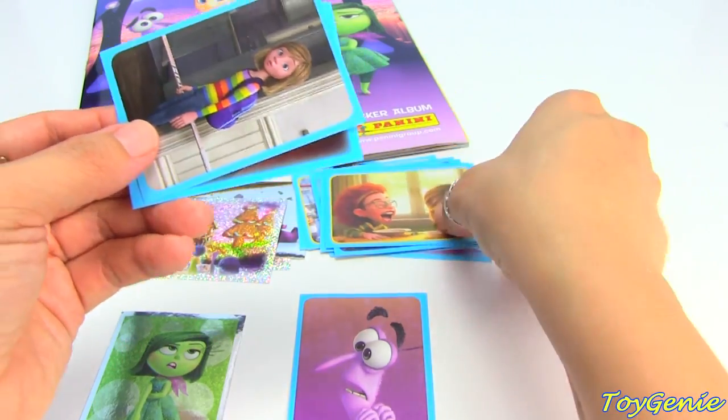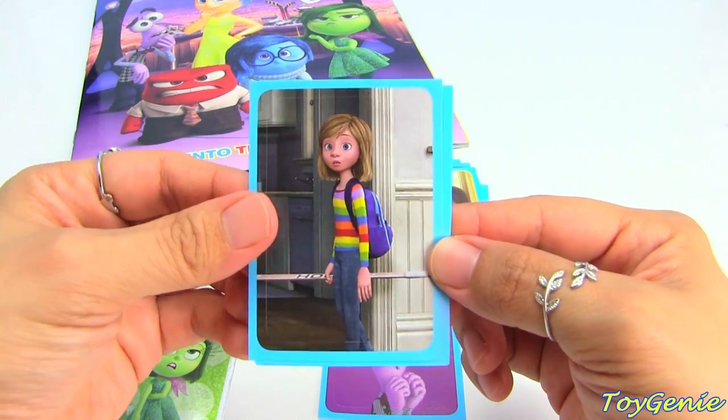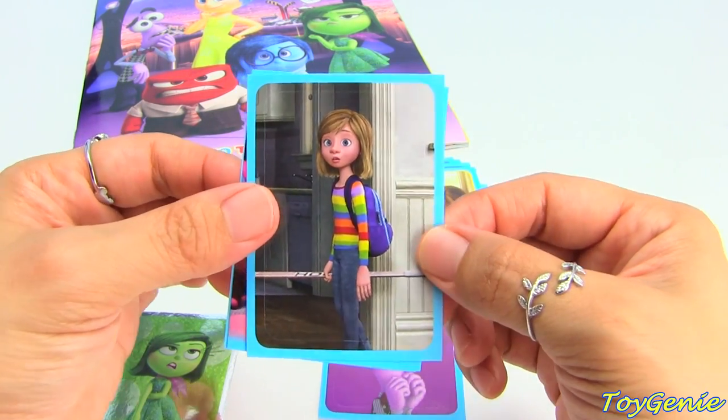I don't want to say too much about the stickers because I don't want to give away the movie, just in case some of you guys haven't watched it yet if you're waiting for it to come out on DVD or Blu-ray.